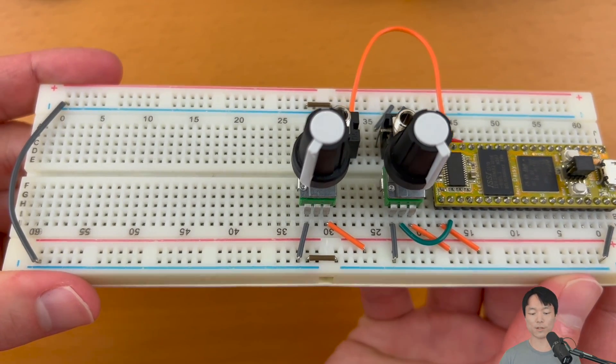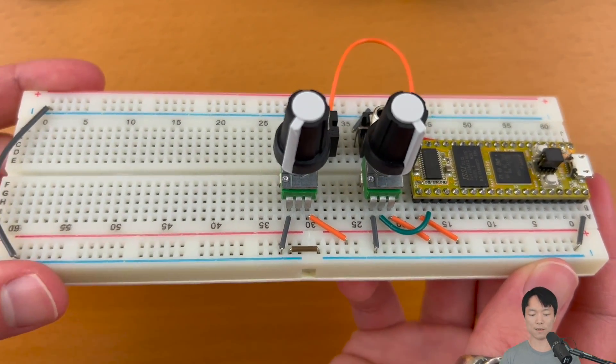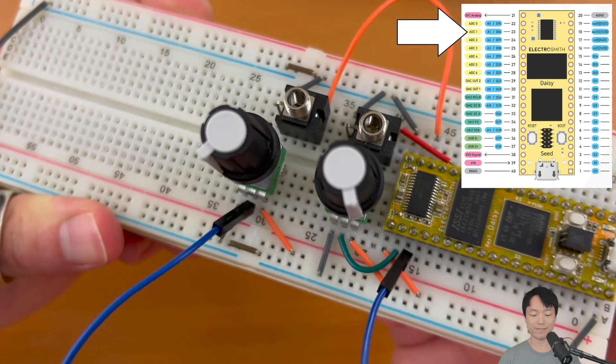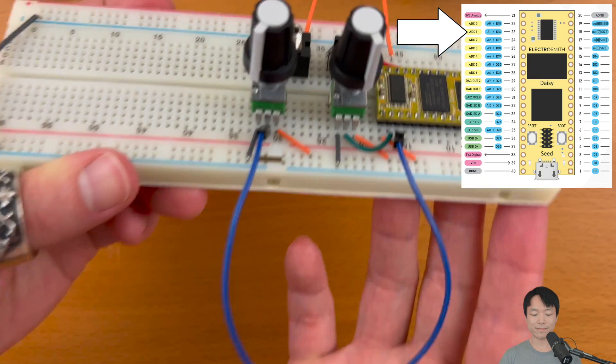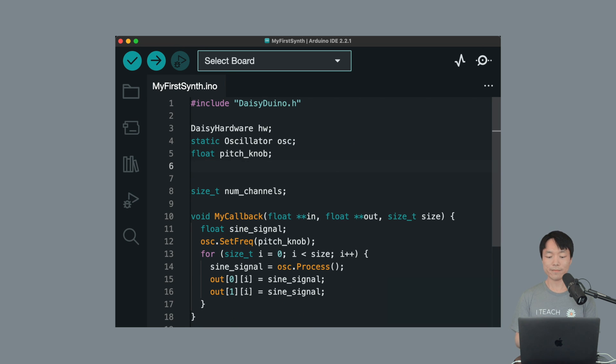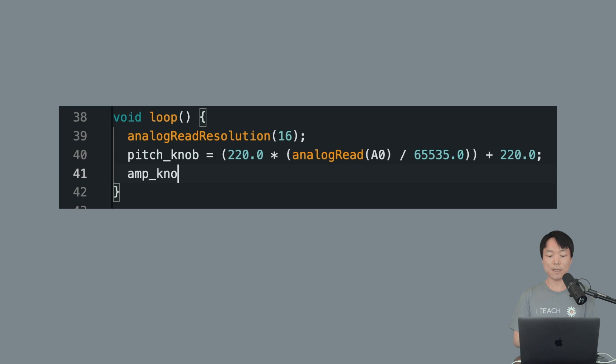Okay, let's add another potentiometer so that we can also control the amplitude or volume in real-time. We can connect the second potentiometer very similarly — the only difference is that the output pin will be connected to the ADC1 pin. In terms of the code, we'll do something very similar to how we mapped the knob value to pitch. First, we'll declare float ampKnob. Then in the audio callback, we'll add osc.setAmp(ampKnob). And finally, we'll add ampKnob = analogRead(A1) / 65535.0, because the range of amplitude is 0.0 to 1.0. Let's flash it!